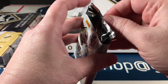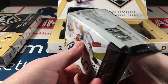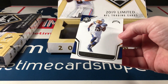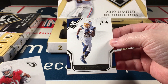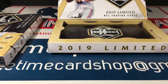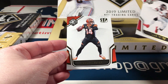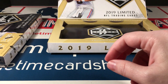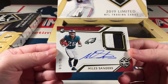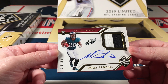There's Odell Beckham and JuJu Smith-Schuster. Starting off pack three with Keenan Allen, then David Johnson, Julio, and Andy Dalton. And our last hit is a really nice Miles Sanders rookie auto on-card with a really sweet little patch there with some stitching — numbered to 199.